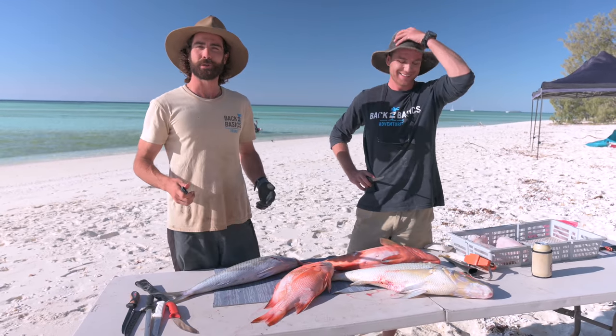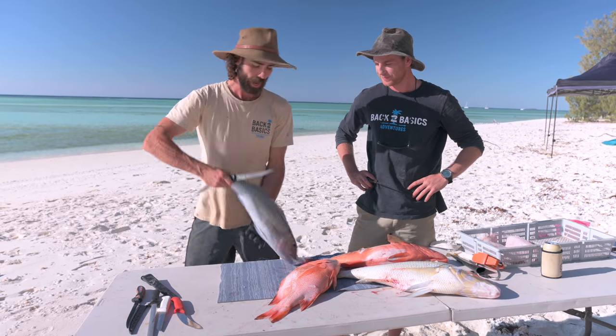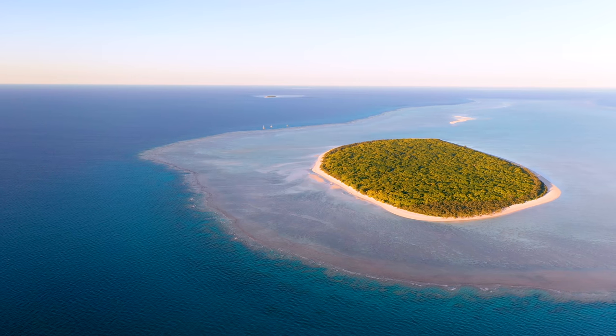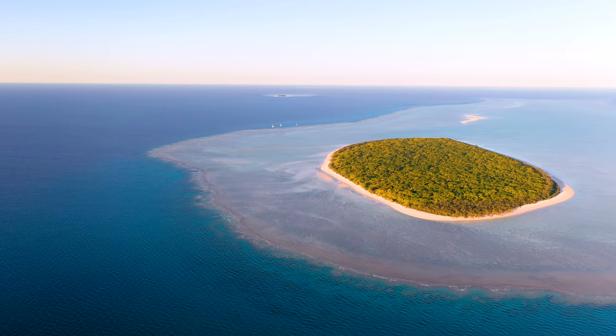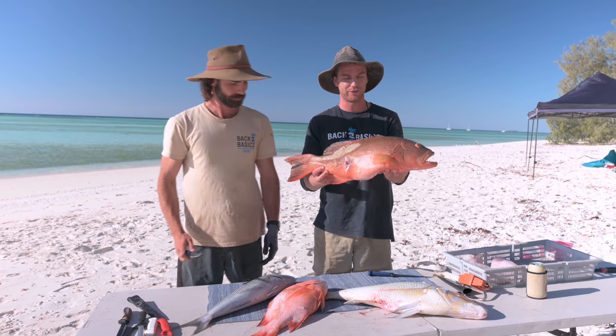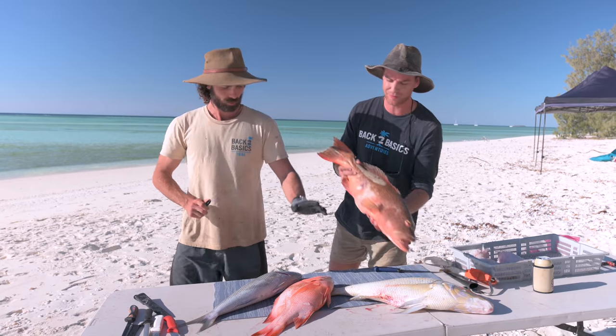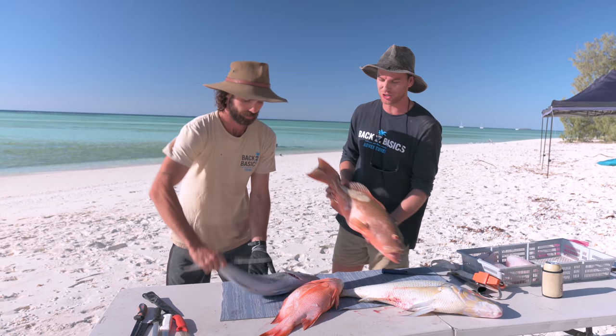Hey, g'day legends. Welcome back to another episode of Back to Basics Adventures. Today we're here in the beach kitchen in a prime spot on the Southern Great Barrier Reef. First things first, we're going to fillet these beautiful fish. We've got four of the finest found on the reef: a coral trout, spangled emperor, red emperor, and a green job fish.